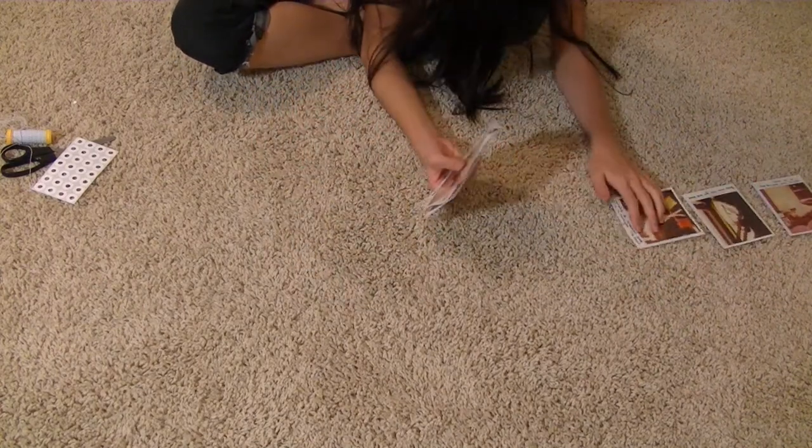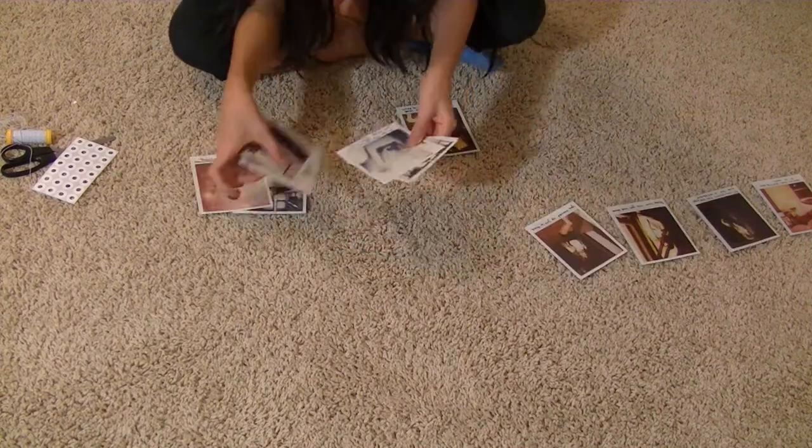First off, you're just gonna start to line up your pictures the way that you would like. Just place them out and make them look pretty the way you want them to.